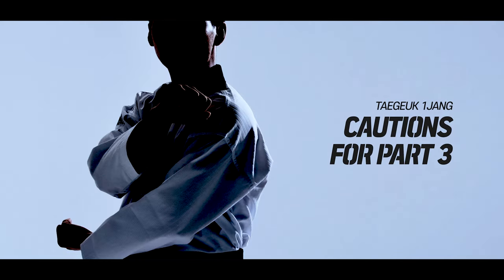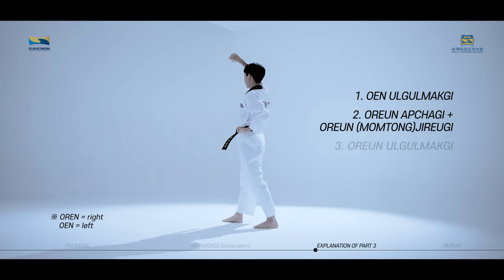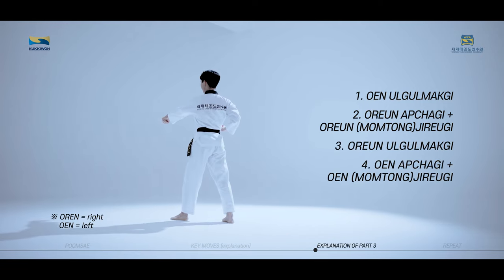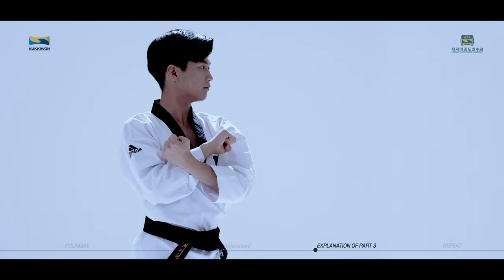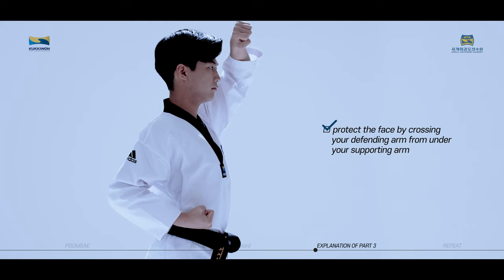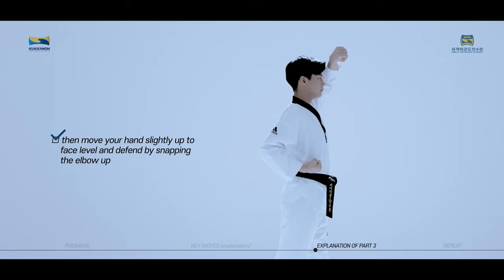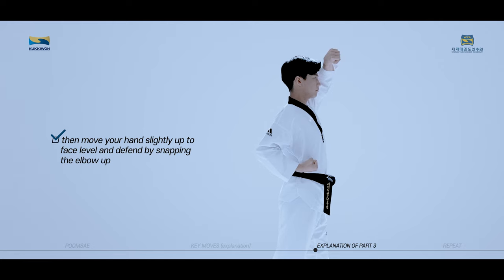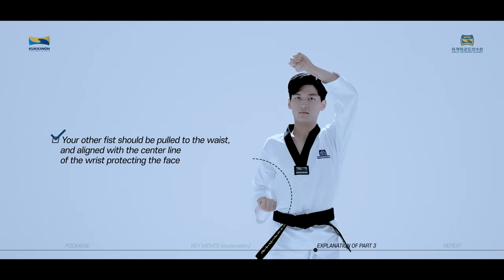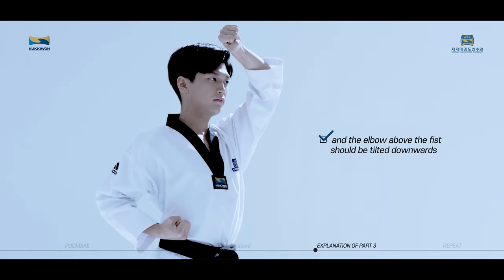The key moves of Taeguk Iljang, third part consist of Wen Olgul Maki, Orun Apsugi and Orun Jirugi, Orun Olgul Maki, Wen Apsugi and Wen Jirugi. When performing Olgul Maki, protect the face by crossing your defending arm from under your supporting arm. The fist on the defending arm should be raised first, then move your hand slightly up to face level and defend by snapping the elbow up. Your other fist should be pulled to the waist and aligned with the center line of the wrist protecting the face. The space between the back of the wrist of the defending arm and forehead should be about the size of a fist, and the elbow above the fist should be tilted downwards.